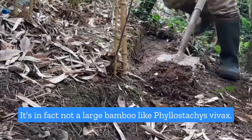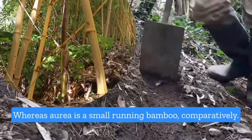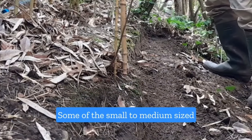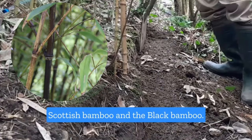It's in fact not a large bamboo like Philostasis Bebex. Philostasis Bebex is a much taller, bigger bamboo, whereas Aurea is a small running bamboo comparatively. Some of the small to medium-sized running bamboos similar to Philostasis Aurea are the Scottish bamboo and the black bamboo.